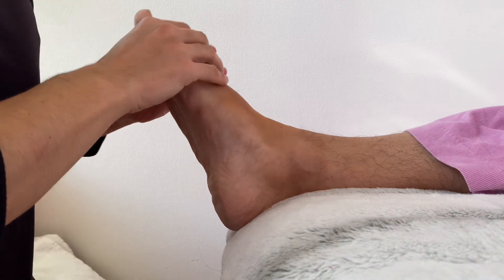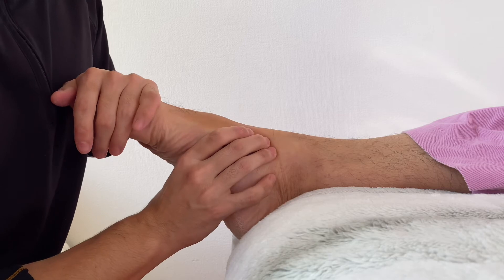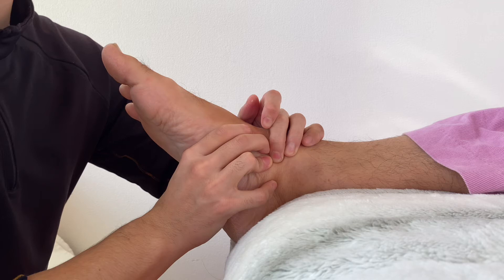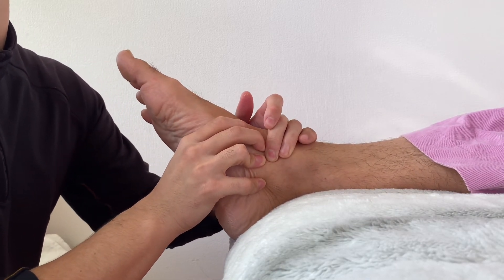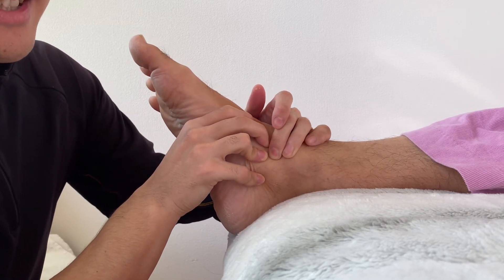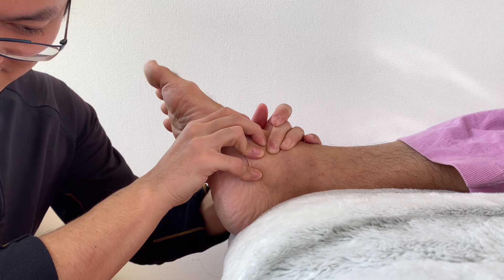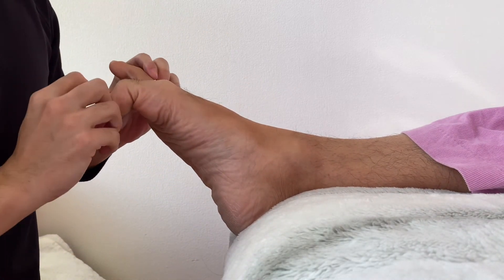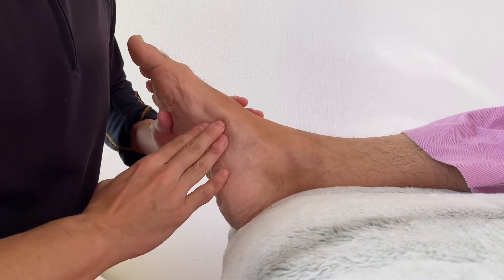Plantar flexion good — nice length. A little bit more here; this is the fascia of the ankle joint. This place is tight for me as well, so I can feel how tight this is. Good — plantar flexion, and the big toe moves very, very nicely. This is a great change.